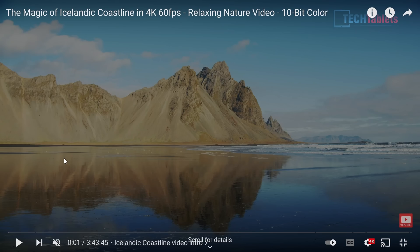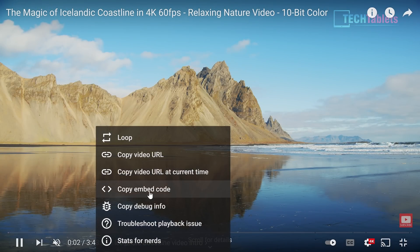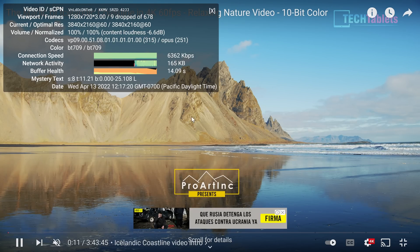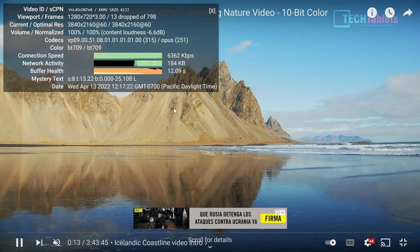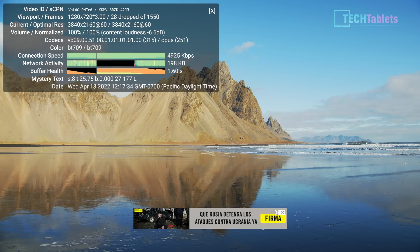Testing 4K 60fps YouTube streaming in Chrome with stats enabled — it dropped a couple of frames initially, likely due to my internet connection. During playback there were occasional random drops, but that appears to be an internet or Chrome issue. With Edge, it didn't drop any frames at all.